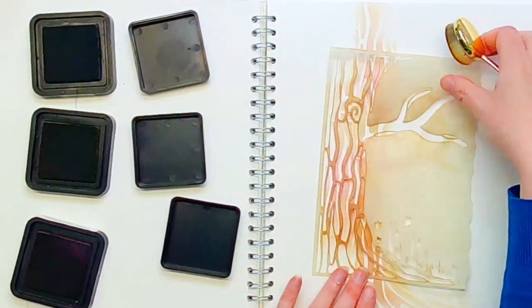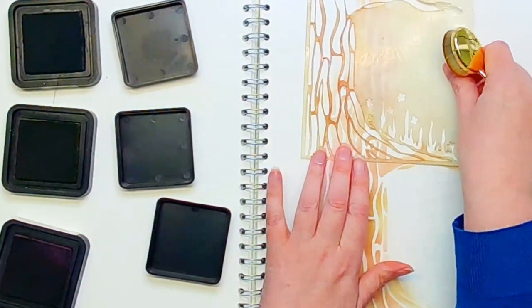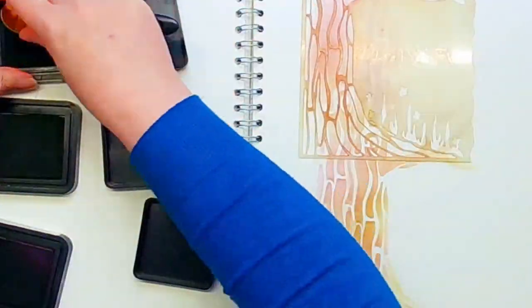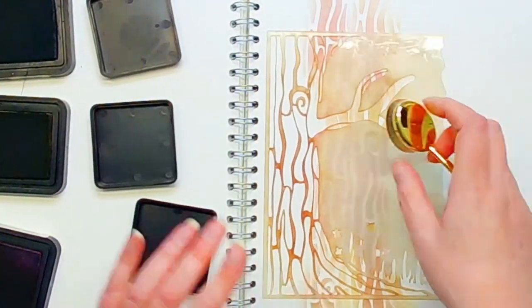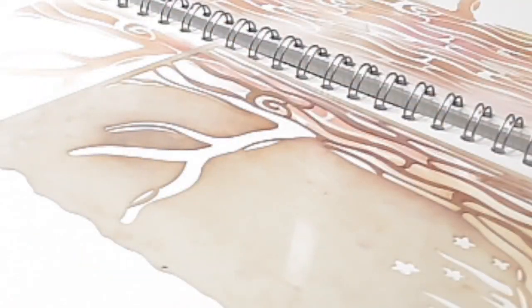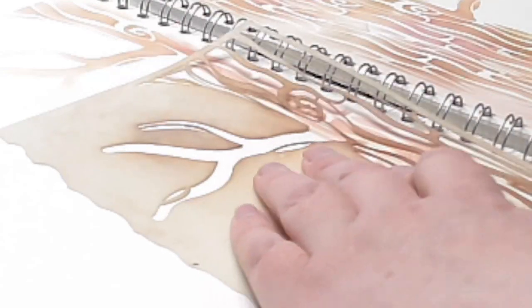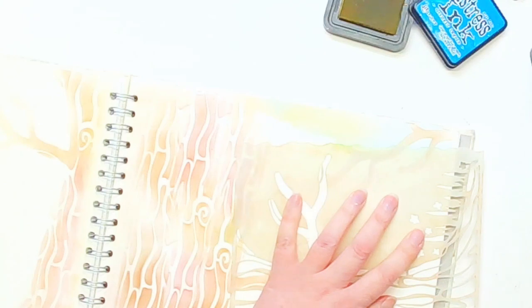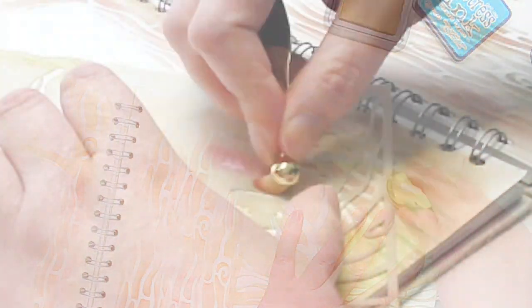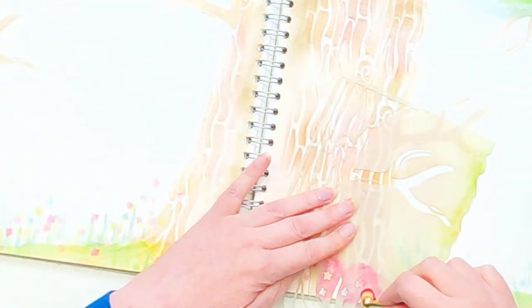I've pulled out a whole load of distress inks — I have Aged Mahogany, Walnut Stain, and Brushed Corduroy — and I'm mixing them up. Every time I re-ink my brush I go into a different one, so I've got lots of movement and lots of variation. You don't have to be precise or exact; the little bits can overlap and that just adds to the look. Then I'm using the squiggly edge of the stencil to create the undergrowth of the tree.